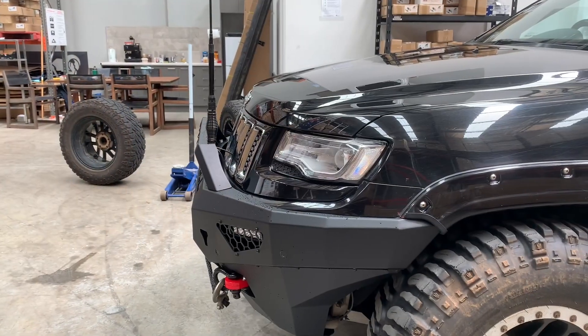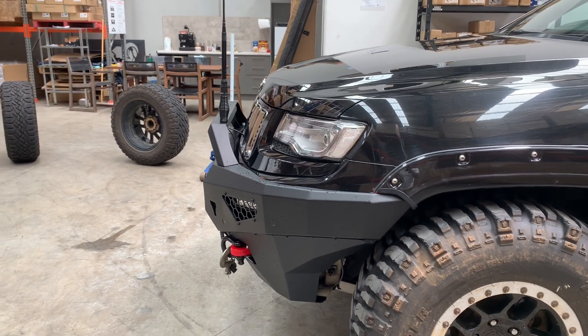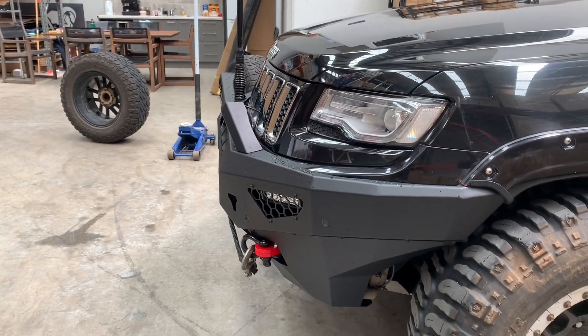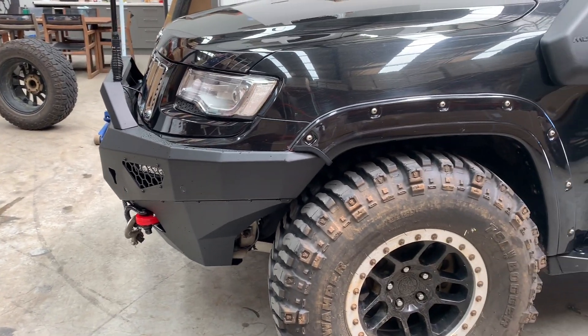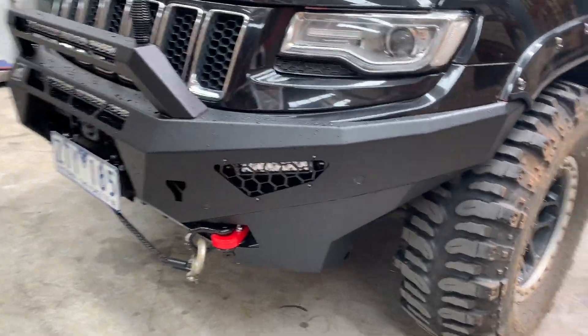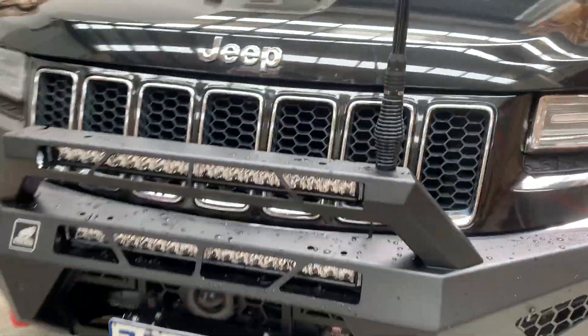First of all, look how far it sticks out — it's nice and tight to the vehicle. That way you're not going to have too much weight hanging off the front. While we've got the Bushwhacker flares, it's designed to work with the factory standard flares. Let's start with the main functions.